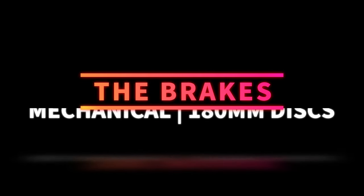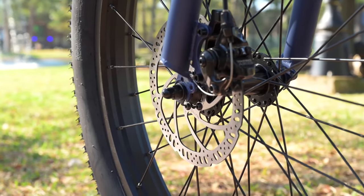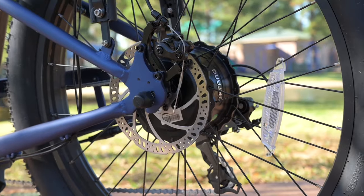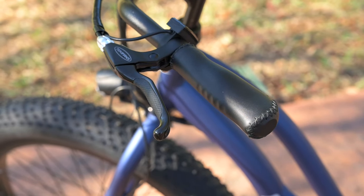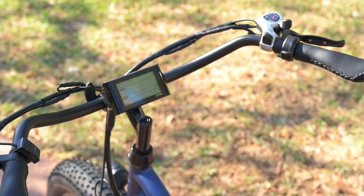Next, let's talk about the brakes. The brakes we have here are Tektro mechanical Ares disc brakes. We do have 180 millimeter discs both on the front and the rear, and I don't really have any complaints about them. I talked with the owners over at Aux eBikes, and they let me know that in the very near future all of their bikes are going to have hydraulic disc brakes. So the one we got did have mechanical, but if you purchase this bike, you should be looking at hydraulic brakes in the next little bit.